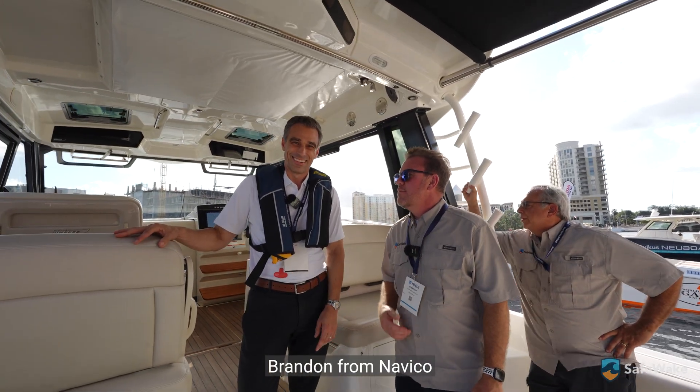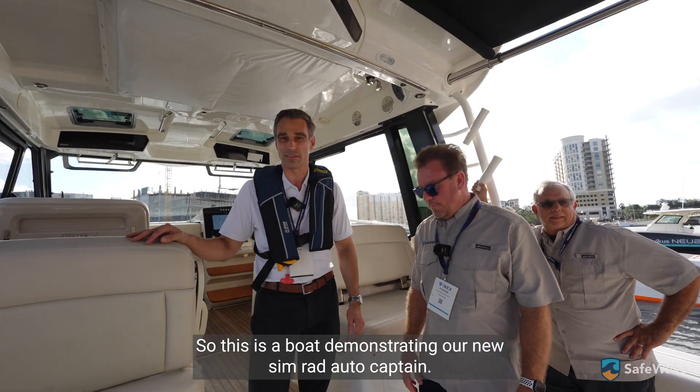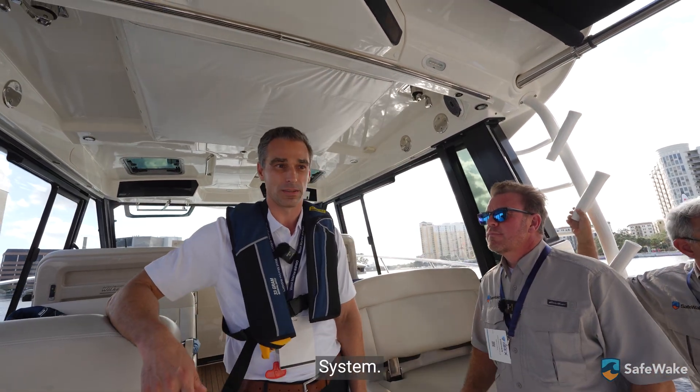This is Brandon from Navaco. Brandon's going to go over some of the features on this boat for us. Thanks for coming aboard, guys. This is a boat demonstrating our new Simrad Auto Captain system.